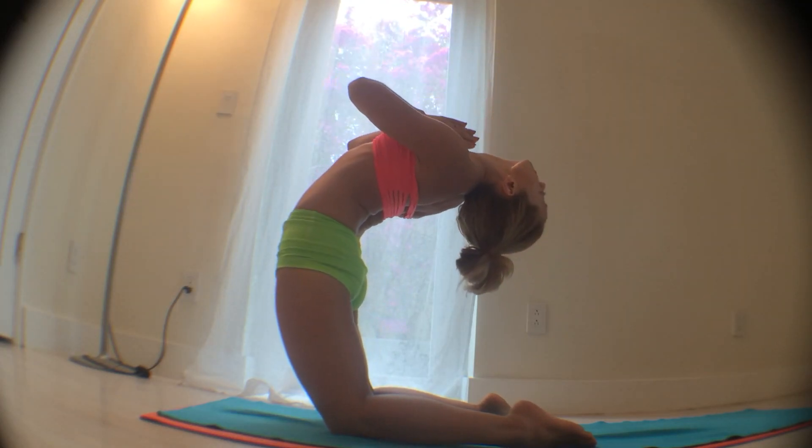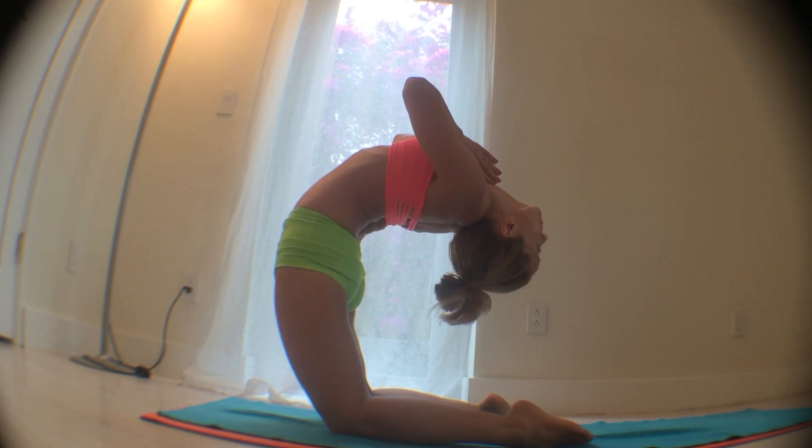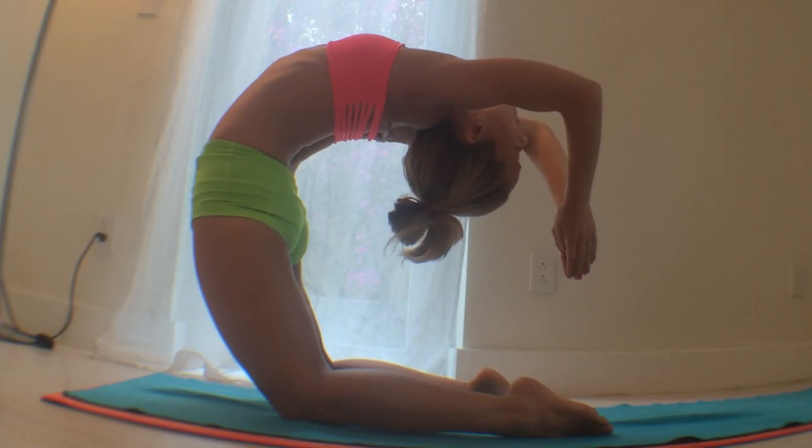Kapotasana, one of the deepest backbends in the Ashtanga Yoga second series. Inhale, lift your spine up out of the pelvis and send your hips forward.